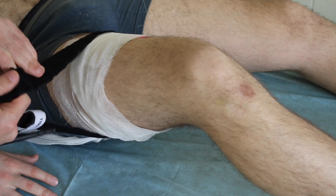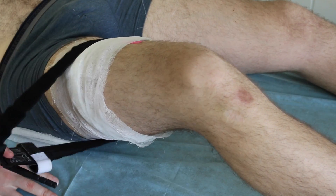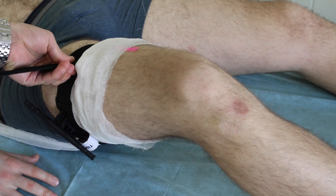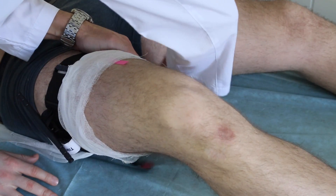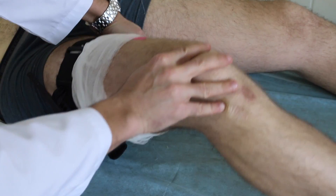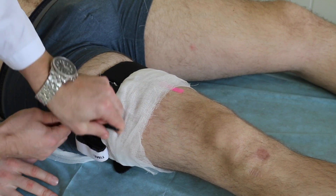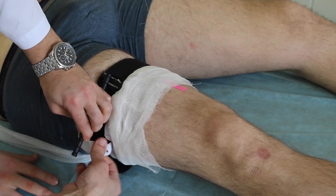Next, you should tightly wrap your tourniquet and fixate it with adhesive tape, and use a plastic stick as a tertiary device. You must then twist the plastic stick until the tourniquet is tied around the injured limb and the bleeding stops.